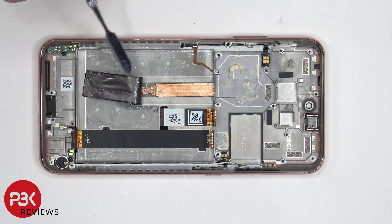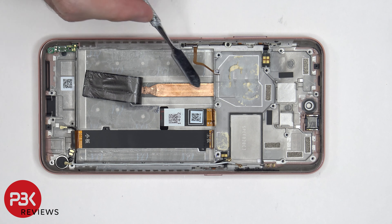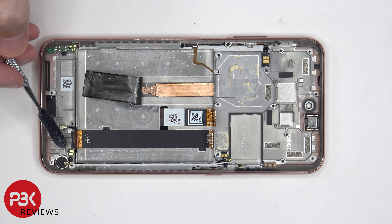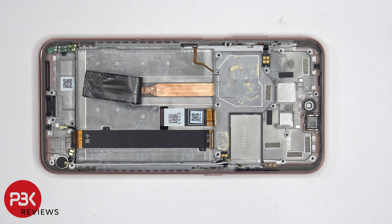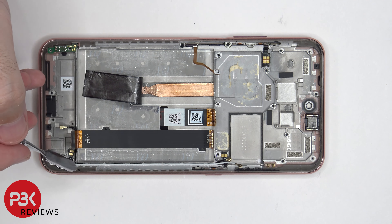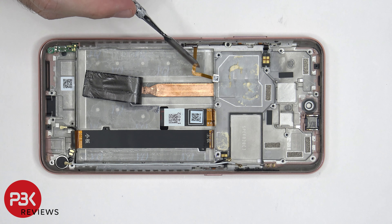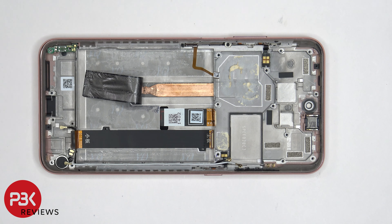Once the graphene film is peeled back it reveals a copper heat pipe underneath which runs along where the back side of the motherboard is seated. The vibrator motor is located in the corner and is held down with adhesive. There's an antenna board with a gray coaxial cable attached underneath which runs along the side of the phone and connects to the main board. The flex cable for the fingerprint reader is located right here, and the flex cable over here is for the volume keys and the power button.